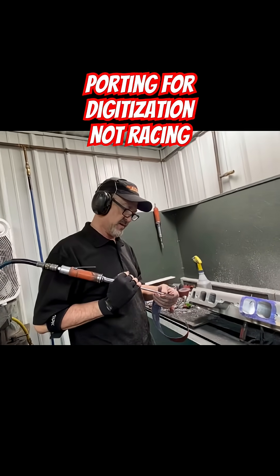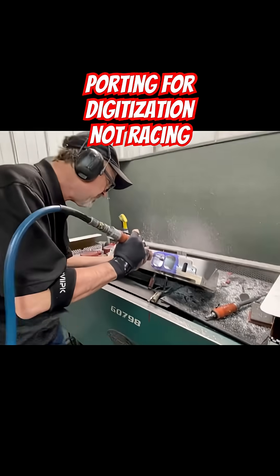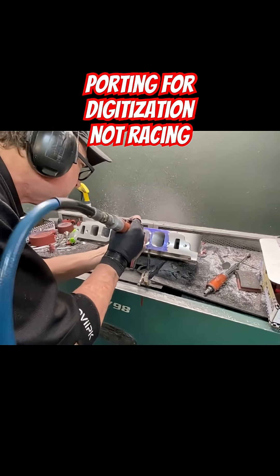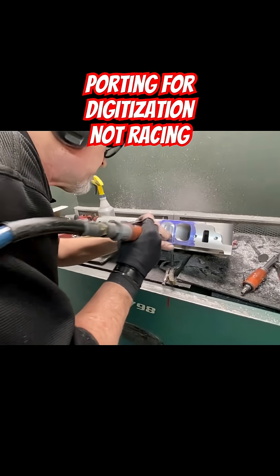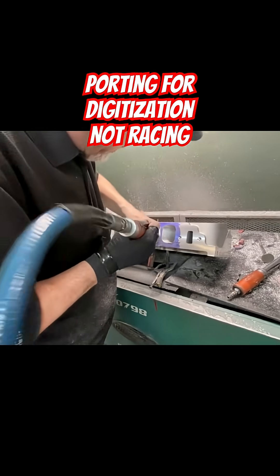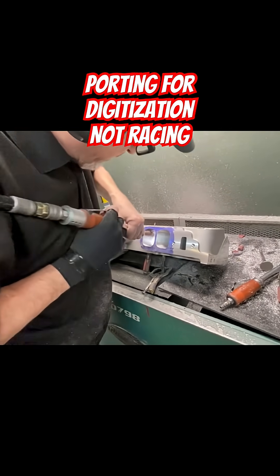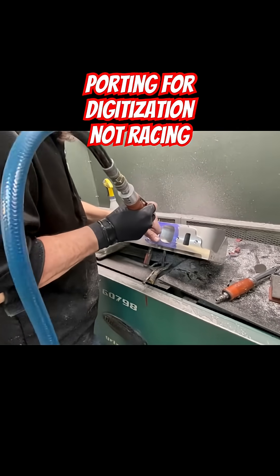You'll never run a port this smooth. That's fine for flowing ahead and digitizing.